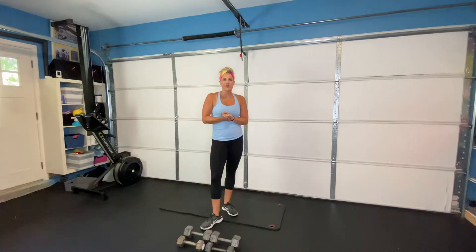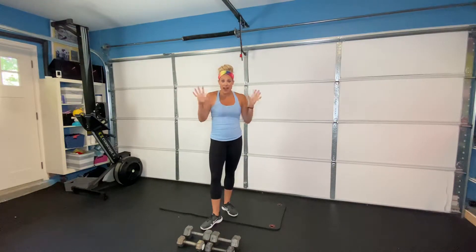Hello, my friends. Happy Monday. We are going to be doing our Operation Inner Thighs, Operation Thinner Thighs workout today.